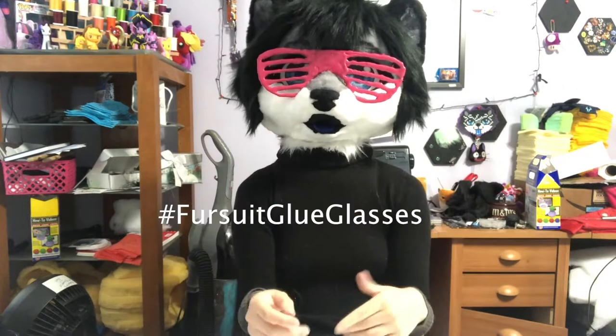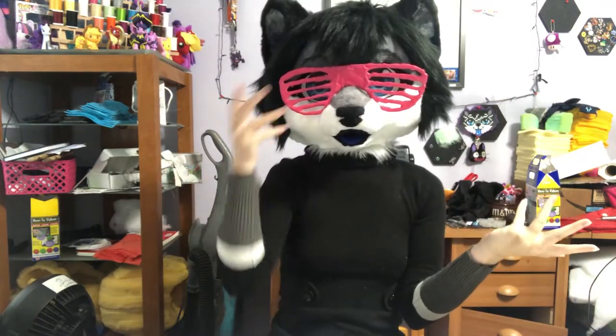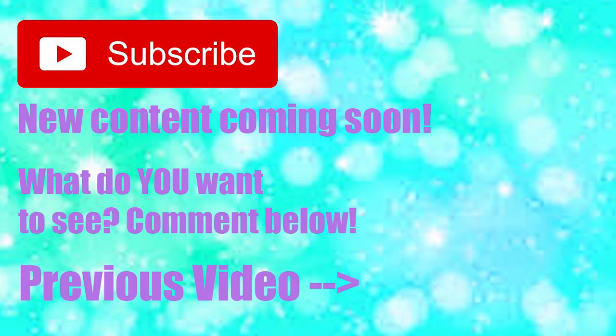So if you end up making these, I want you to use the hashtag FursuitGlueGlasses — you can use that on both Twitter and Instagram. You can tag me because I want to see what you make! Do you have any ideas for something else you want to see me do? Leave a comment below! Thank you for watching, and I'll see you soon. Bye!